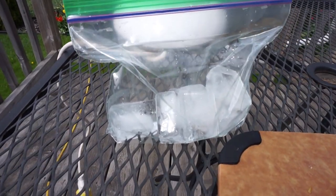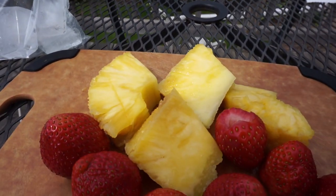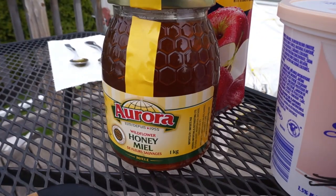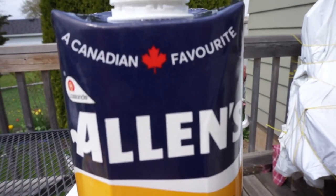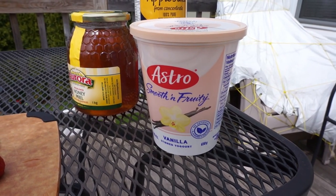So what we're going to need in today's recipe is five to six ice cubes, some pineapple, six to eight strawberries, about a teaspoon of honey, a splash of apple juice, and some vanilla yogurt.